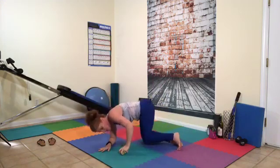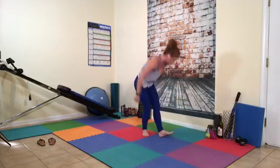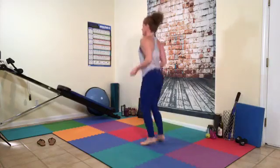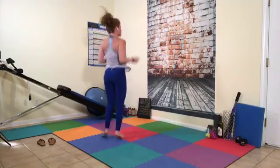We're going to do three sets of each today so that way we can get to all of them. We're going to do our imaginary jump rope again — here we go, 30 reps total, counting 1 through 30.